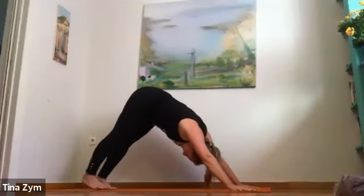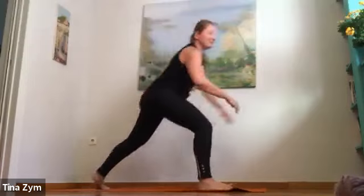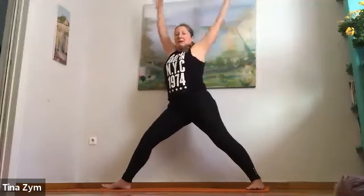Inhale, right leg up. Exhale, right foot forward silently — warrior two. Take the left heel down, reach and rise. Inhale. Exhale, press through the feet. Inhale, reach the arms up, straighten the front leg. Exhale, bend, look forward. Notice my palms aren't facing the floor — they're facing sideways because I like it. Again, inhale, reach, lift the toes of the right foot for a moment, drop the tailbone. Exhale with your breath.